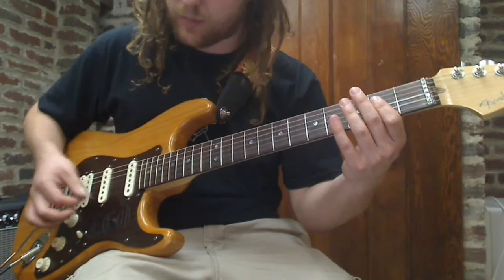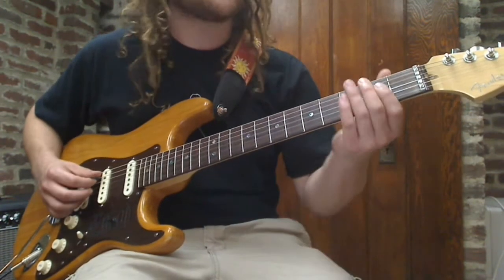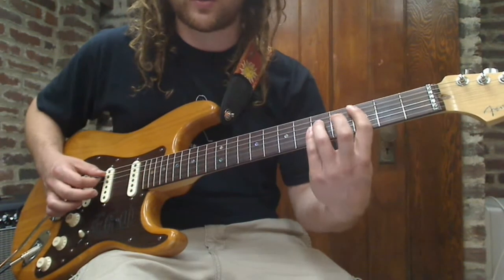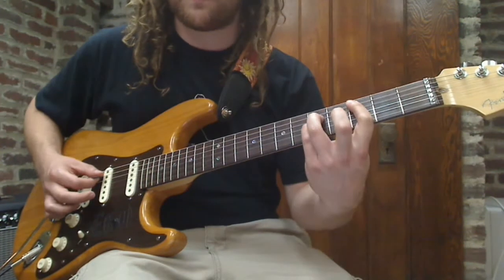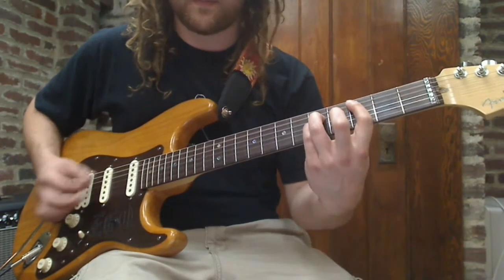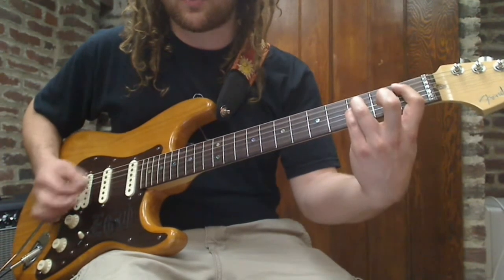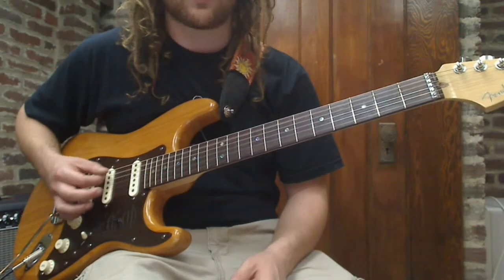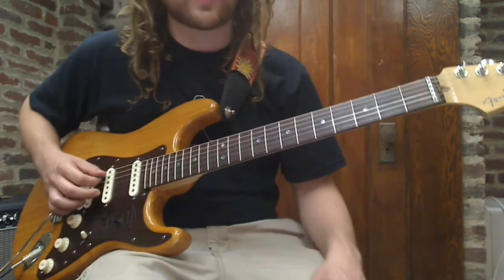The chorus comes, and you're just gonna strum down the whole time. Same chords in the chorus as well — A5, going to strum each one of these chords four times: go to C, back to A, C, back to A, go to C, go to B, flat to B. You also have that bass going on — if you want to play that, you can just hit the A string.